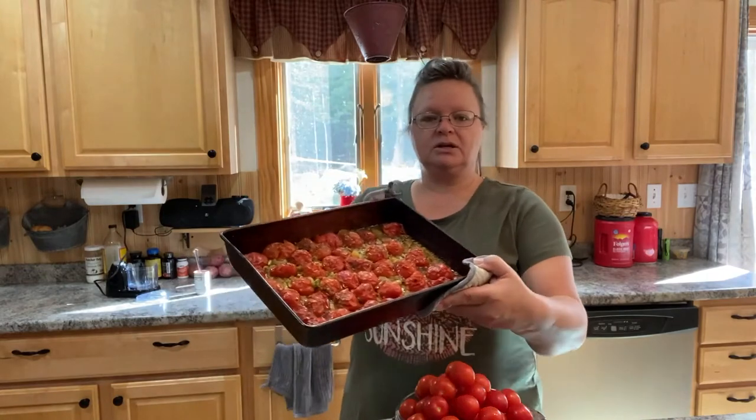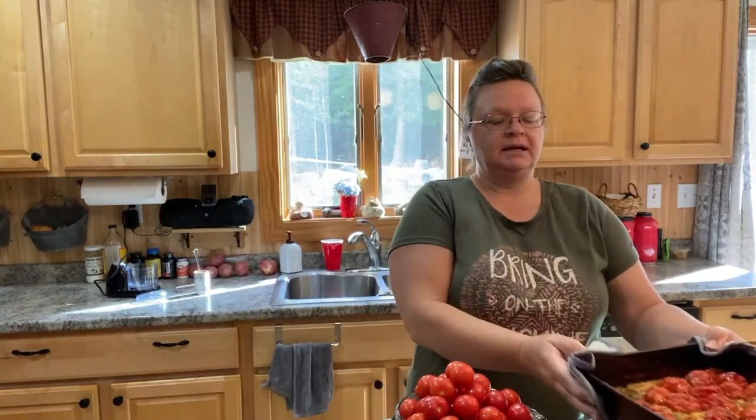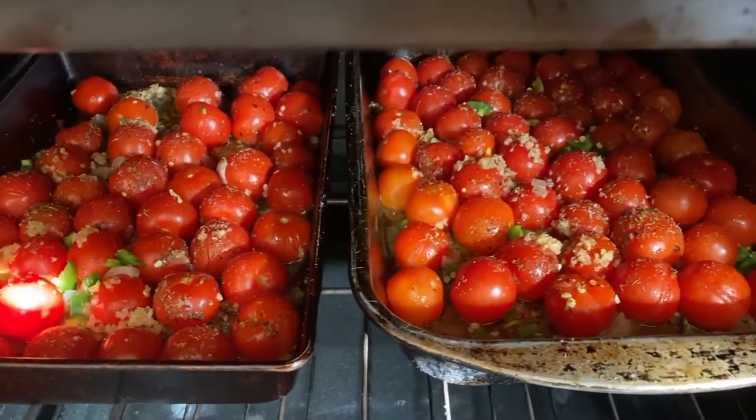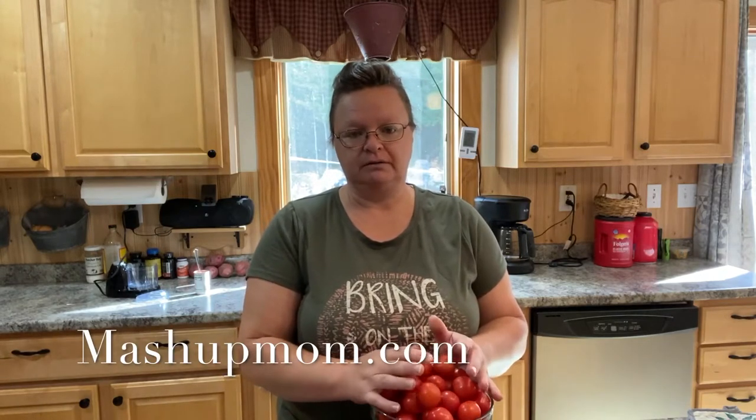Good morning, welcome to Whiskey and Sunshine Off Grid. This is Shelley and we're here making some easy cherry tomato marinara. I tried making salsa with my cherry tomatoes and it was just too sweet, so I'm going to try some marinara with a bunch I just got out of the garden. I got the recipe from mashupmom.com — I just typed it in Google search and that's what came up.